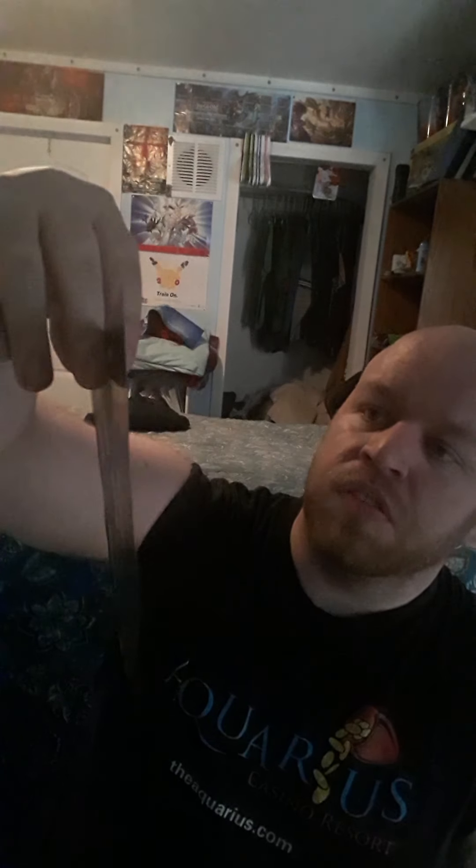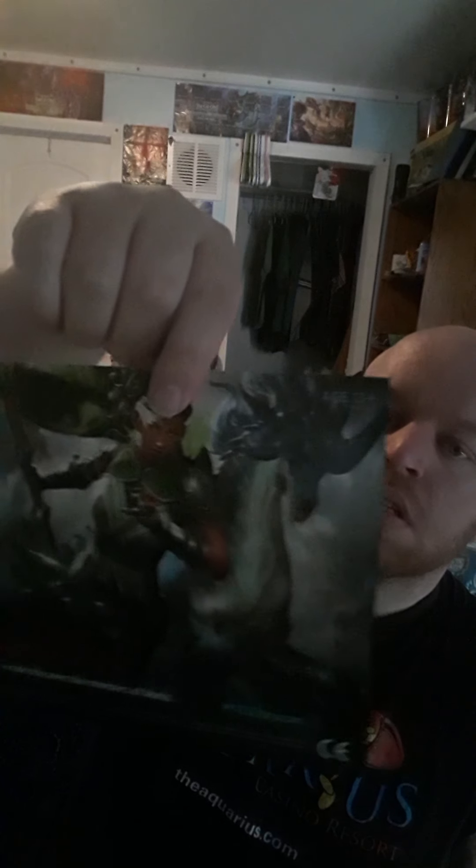So without further ado it is now open. Let's see. We've got the little Vivian poster and a little paperback that says 'mutating your creatures.' It's pretty cool. Let's see what the poster is gonna look like. If I have enough time I'll show my Throne of Eldraine poster which is right here.